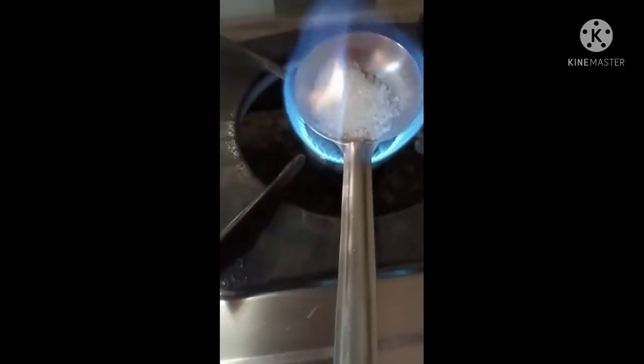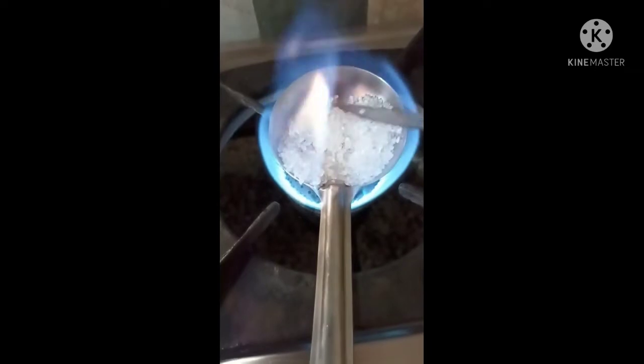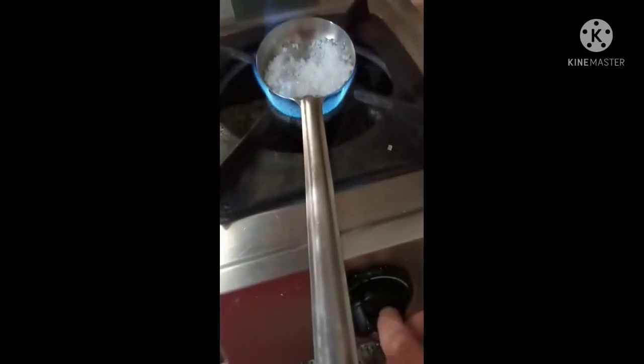My sugar was melting very fast, but I also tried to melt it with my knife. Sorry guys, I have a little bit of pain — sorry, my voice. This is my first voice reel video.